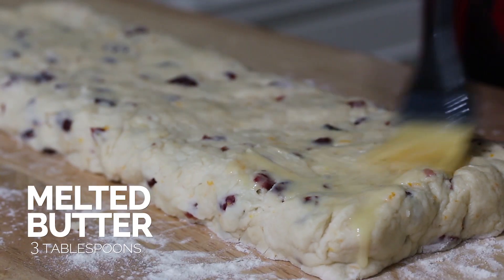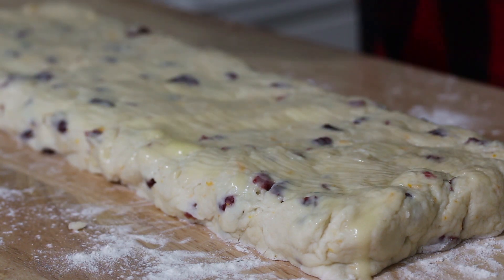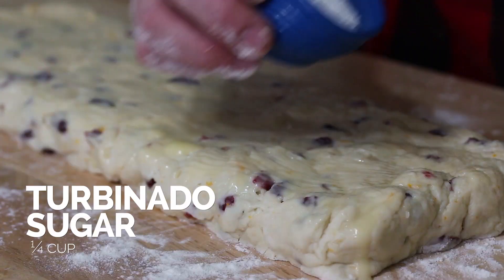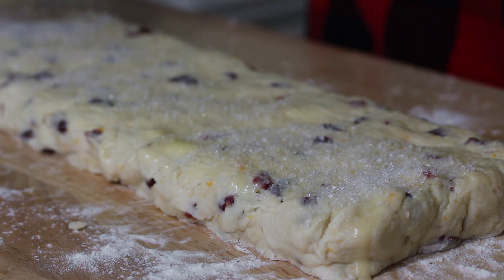Next we're going to brush the log with melted butter and some coarse sanding sugar. If you don't have coarse sanding sugar, you can also use turbinado sugar or raw sugar — anything that's coarse really adds a nice delicious crunch to the top of your scone. We're just buttering the top; we don't need to butter the sides, because we want all the edges to rise and butter on the sides might inhibit that. Now sprinkle your coarse sanding sugar on the top and make sure it's a nice even layer.